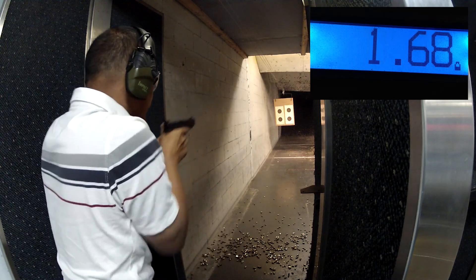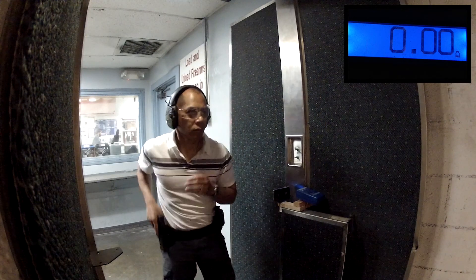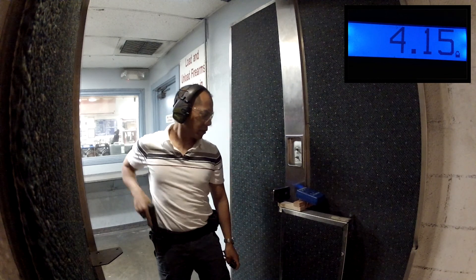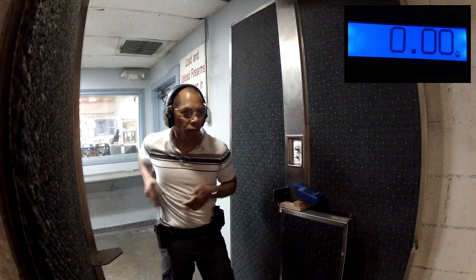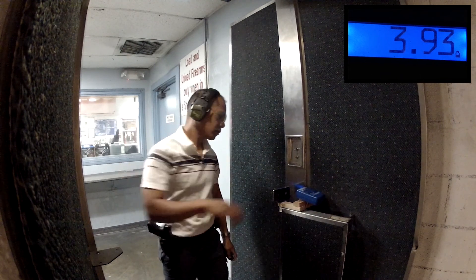My real steel is a production Glock 34 with Dawson Precision Sights. With airsoft, my average draw is about 1.4 seconds with a 1.5 second mag change. Using real steel, my draw time is a little slower. At the end, I get close to my airsoft times with a 1.44 second draw and a 1.7 second mag change.